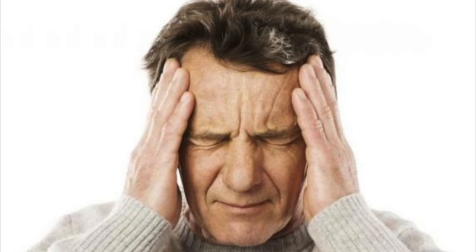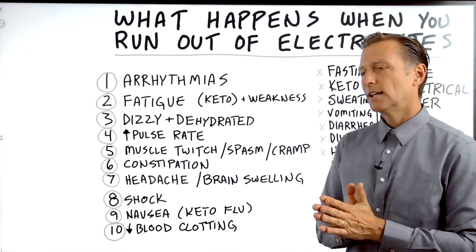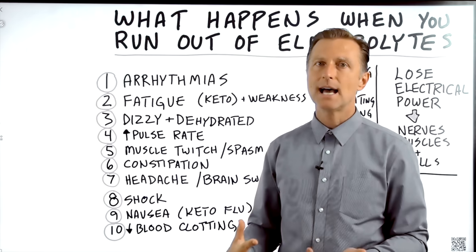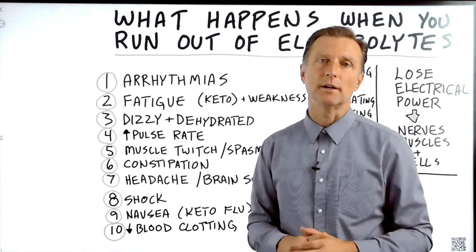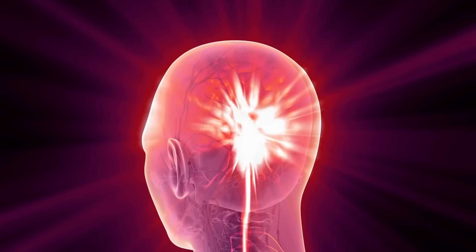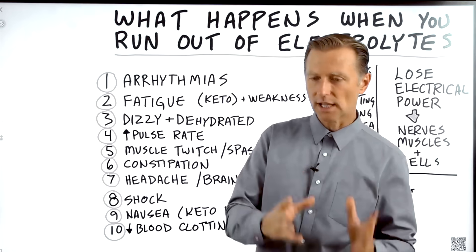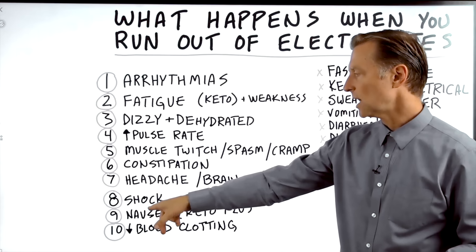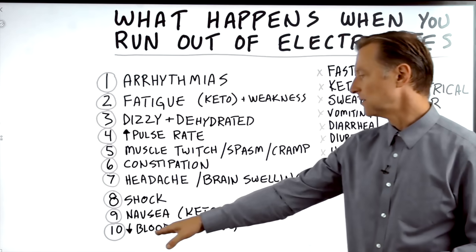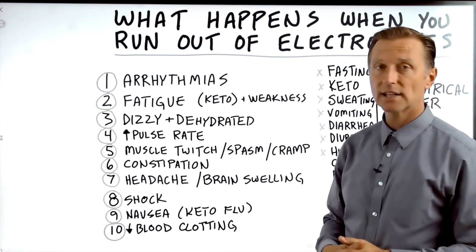Number seven: headache and brain swelling. This often relates to a sodium deficiency. For example, if you exercise, drink a lot of water, sweat, and don't replace the electrolytes — just keep drinking more and more water — you can end up with a severe sodium deficiency called hyponatremia, where the brain actually starts swelling. It's important that we're hydrated with electrolytes and water, not just water alone. Number eight: you can go into shock. Number nine: feel nauseated or get the keto flu. Number ten: loss of blood clotting factors — that's specifically calcium. As you can see, there are a lot of things that can happen when you run out of electrolytes.